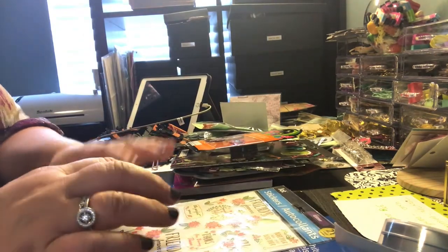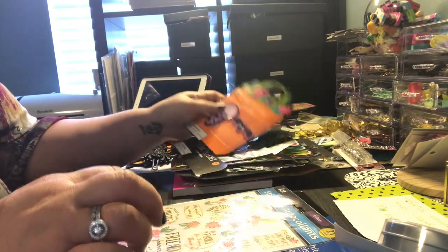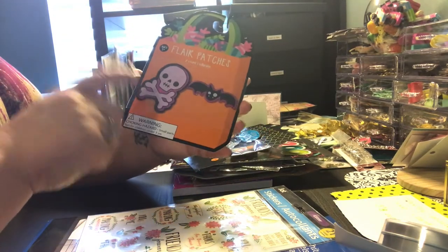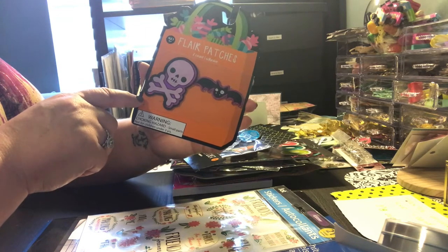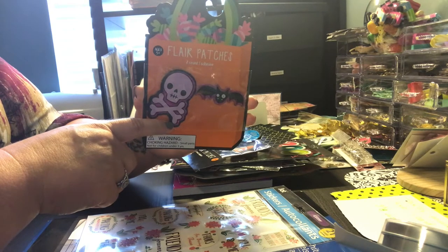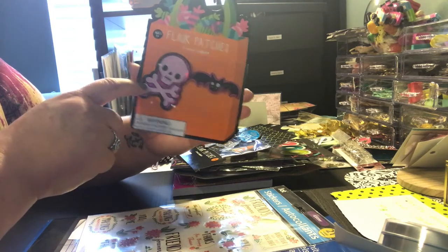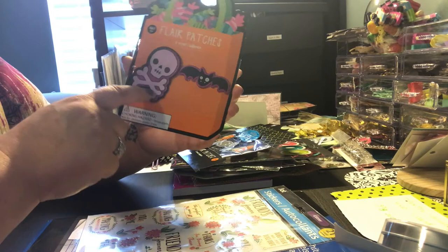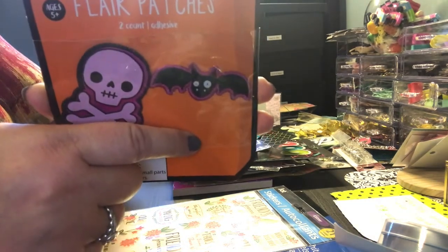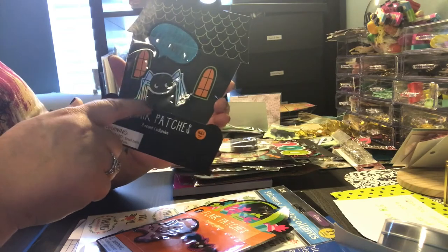Then I went to Target and got a couple of things from the Dollar Spot. I got these little flare patches. I'm not going to use them as patches but for crafting — putting them on notebooks, making bookmarks, paper clips, things like that. This one has a skull and crossbones in pink, purple, and black, and a cute little bat whose eyes are wonky. I also got another flare patch with 'Happy Halloween' and a little spider.